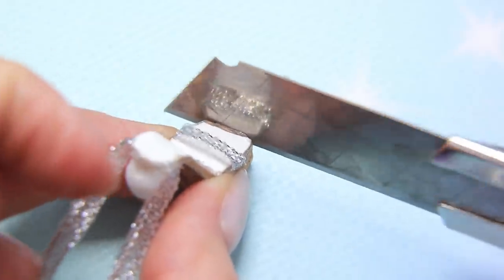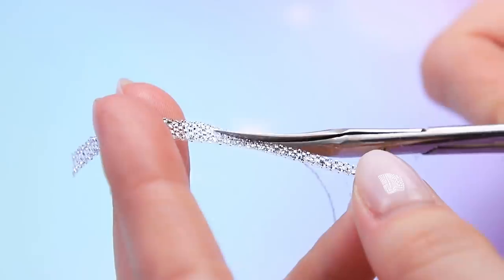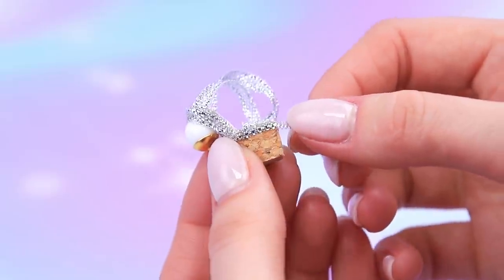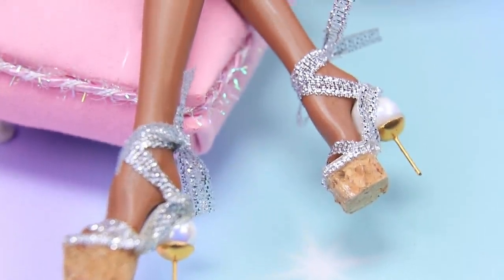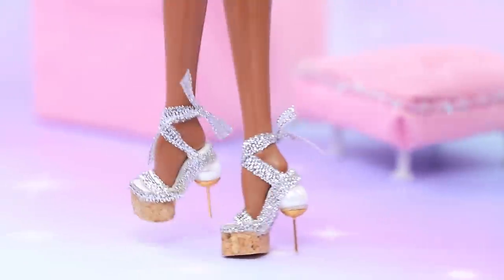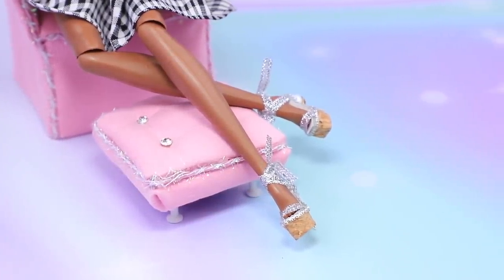Cut the cork to fit the sole. Remove the excess on the sides and make it shorter. Cut the ribbon in half lengthwise and cover the joining with it. Try it on — it fits like a glove! Put on the doll and tie. You feel like a queen in these heels! All eyes are on you — though it's comfier to lie in them than to walk!